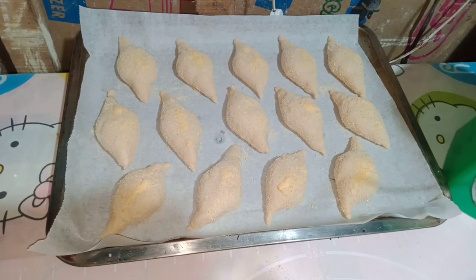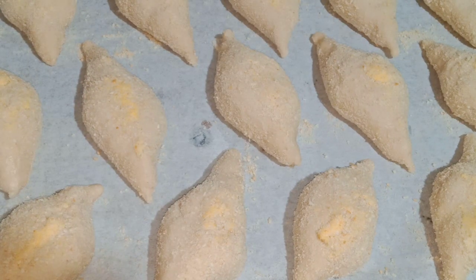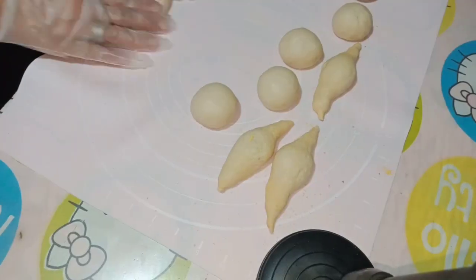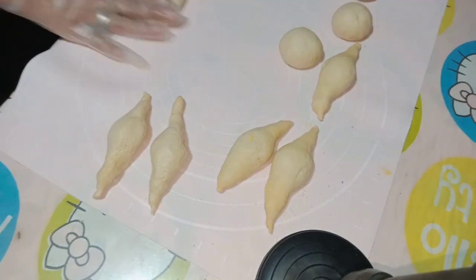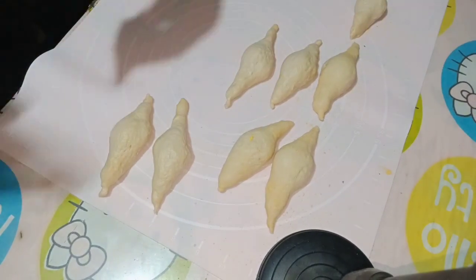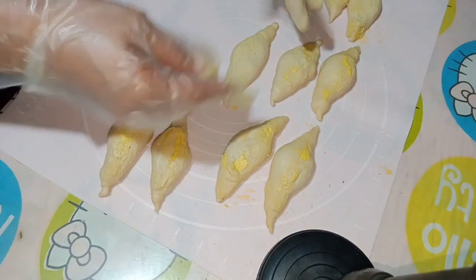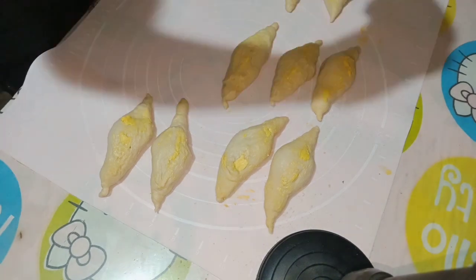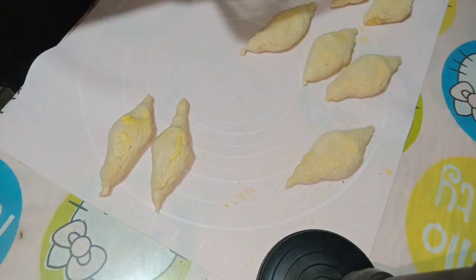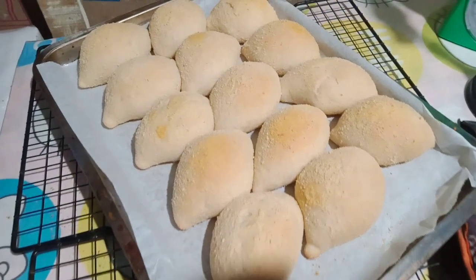So dapat hindi yan masyadong masiksik para makapag-alsa pa siya ng todo. So we're going to bake this in a preheated oven for 180 degrees for 10 to 15 minutes. So ayan, nilalagyan ng margarine. Yan lang yung pinagkakaiba ng pandesal tsaka ng Francis — medyo may margarine.